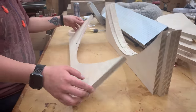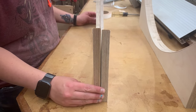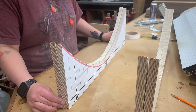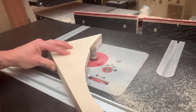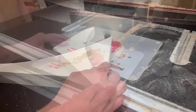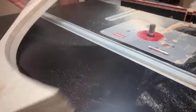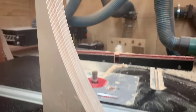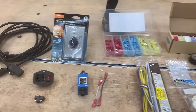I used the tracing to cut out the first parabola, sanded it perfectly, then traced that onto all additional pieces of wood. I'll use a pattern cutting bit to ensure they're all identical — you could also use a jigsaw or bandsaw carefully. Now I'm going to go over all of the items needed to put this project together.